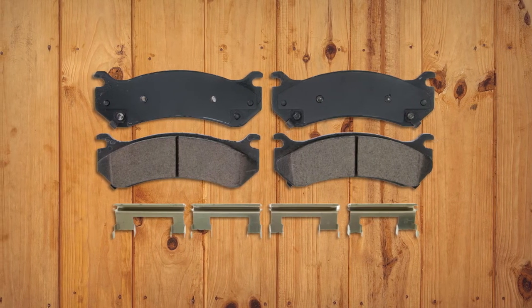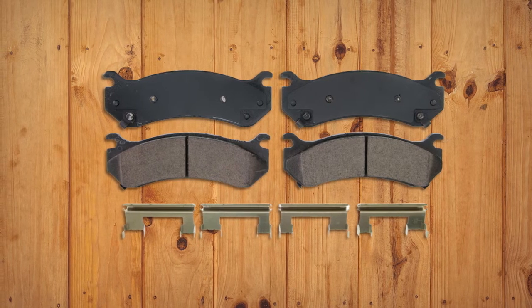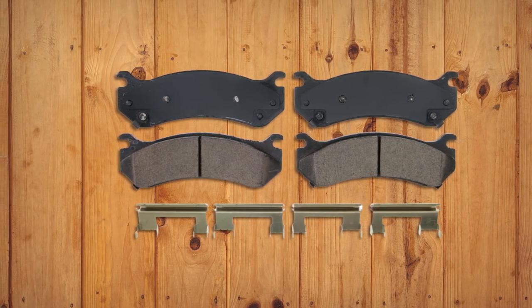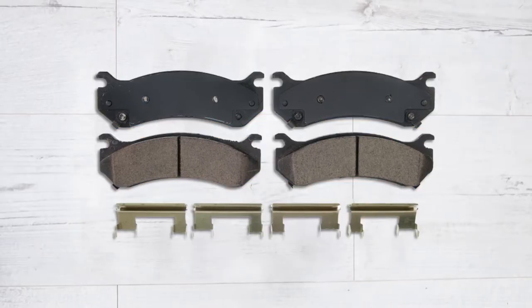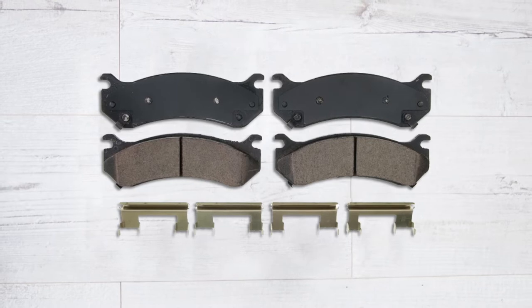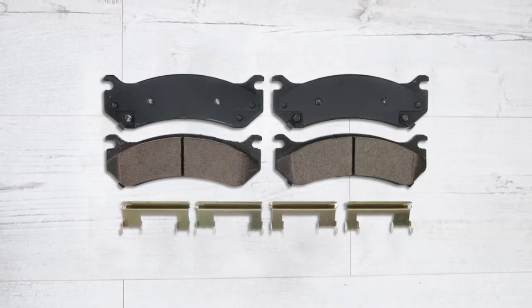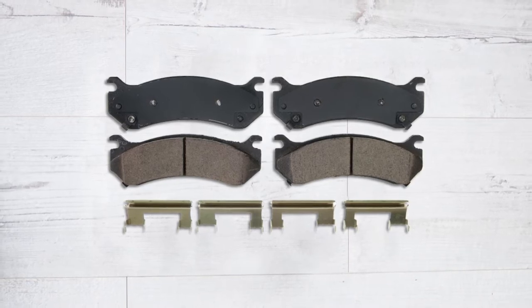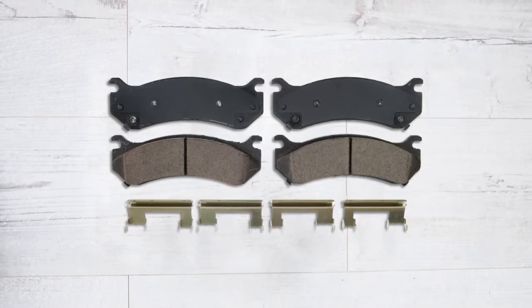The OE fit and form structure provides sturdiness in braking. All the components of this product work collectively and are formulated to fulfill the unique needs of the vehicle, suitable for all types of vehicles. The package includes a stainless steel hardware clips kit and OE style lubricant.